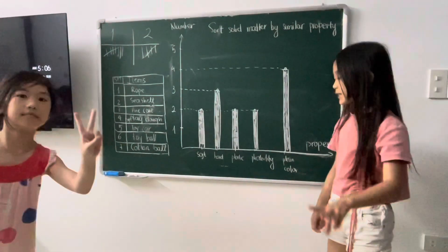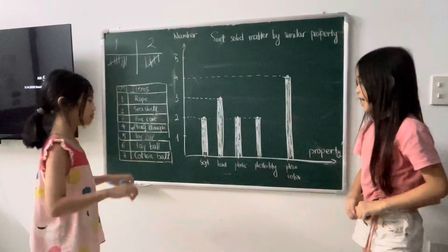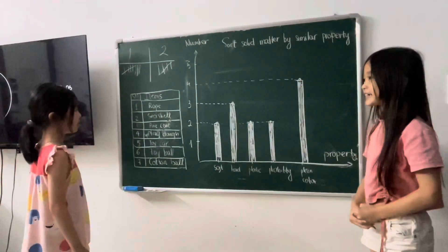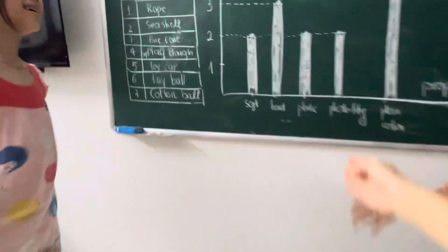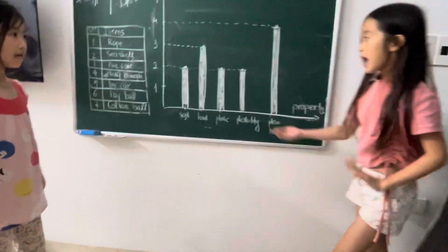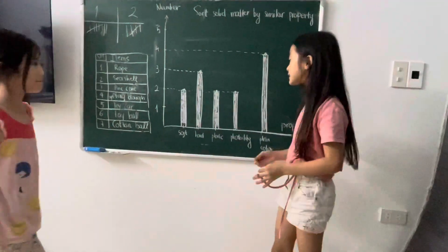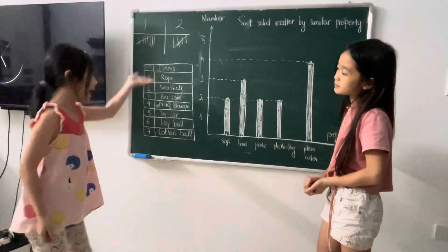There are two things that are easy to bend. This is called pliability. They are play-doh and cotton ball. And there are two things that are made of plastic. They are toy car and toy ball.